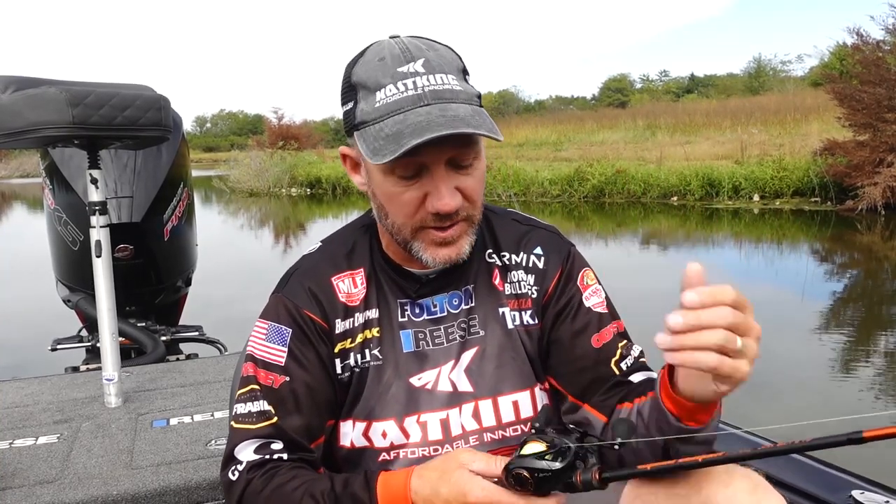I've got a little finesse crankbait here that's very popular, but with typical casting reels they're very difficult to fish. A lot of that stuff is made for heavier line and you can't do it, but these reels are made for super light line.